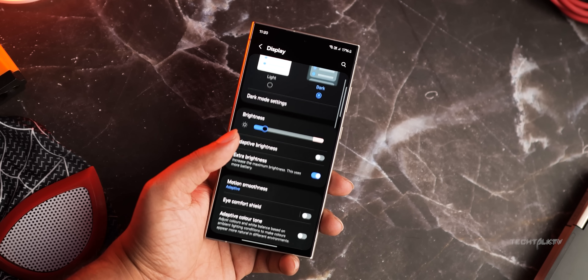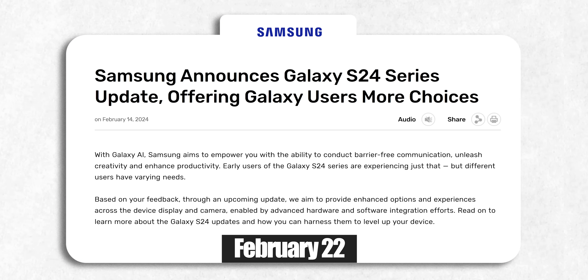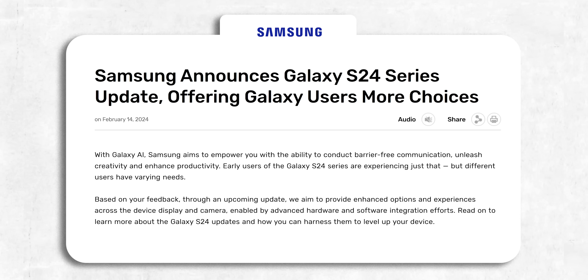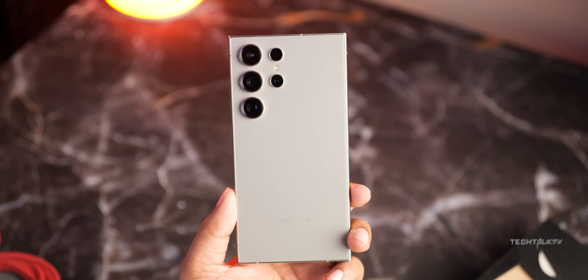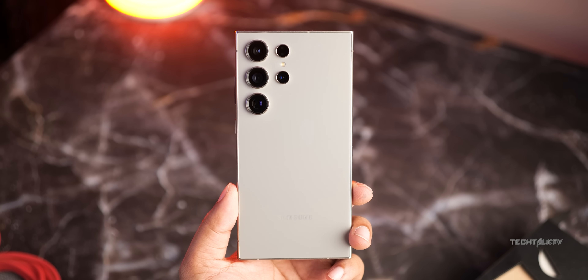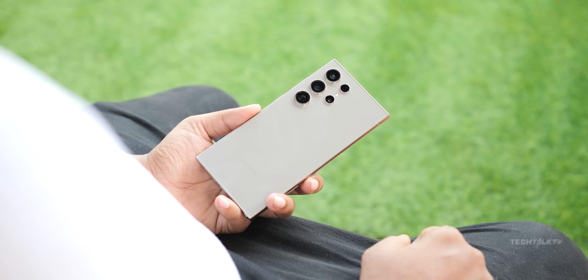Moving on to the S24 Ultra — Samsung has made it official that starting February 22, they will issue a big software update to the S24 Ultra bringing tons of major changes. First off, they sorted out the display vivid mode. Not only did they fix it, but they also stepped it up by adding a new display vividness slider. Now you can crank up the vibrancy even more than what the S23 Ultra offered. They've also made huge changes to the camera — in fact, most of the changes in this update are all about making the camera better.